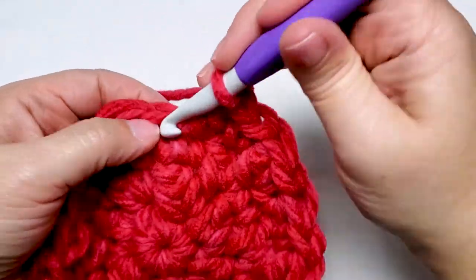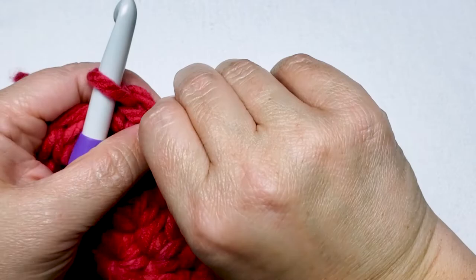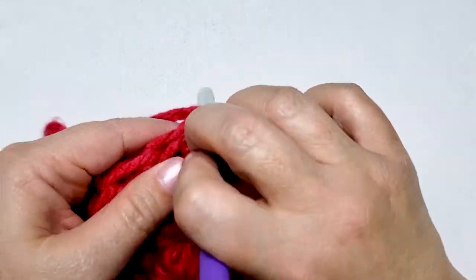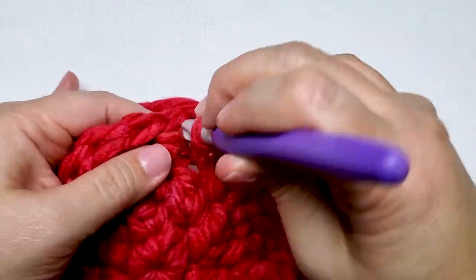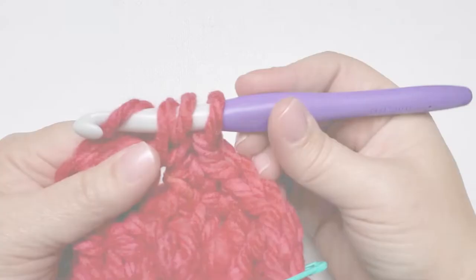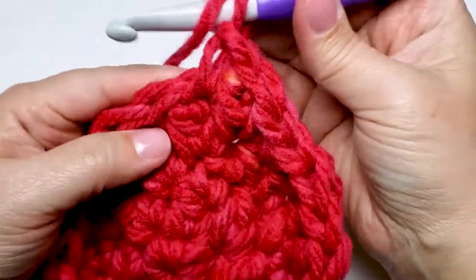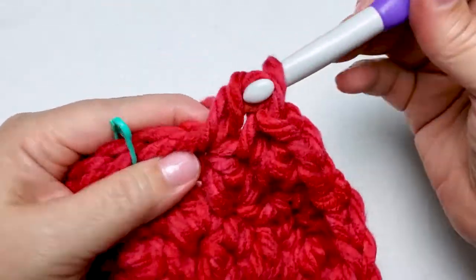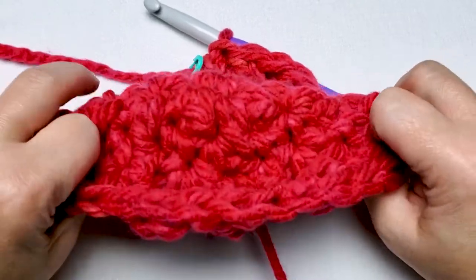For round five, remove your stitch marker and work one single crochet and one double crochet in the first stitch. Remember to replace your stitch marker in the first stitch of the round. Work one single crochet in the next stitch, one double crochet in the next stitch, and one single crochet in the next stitch. Repeat this around working one single crochet and one double crochet in the next stitch, one single crochet in the stitch after, one double crochet in the next stitch, and one single crochet in the next stitch. At the end of round five, you will have 18 single crochet stitches and 12 double crochet stitches.